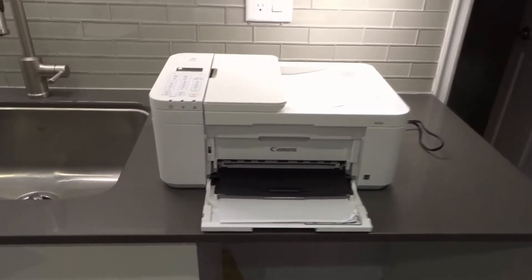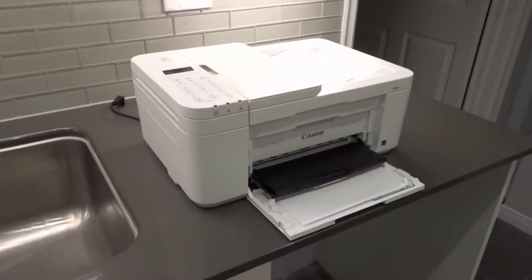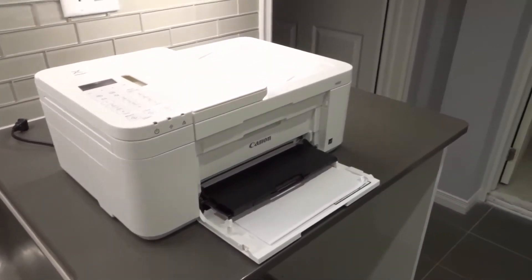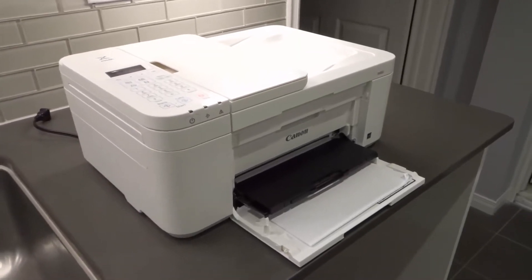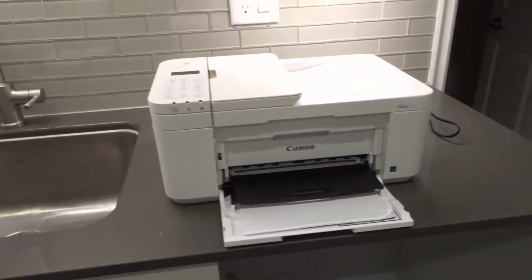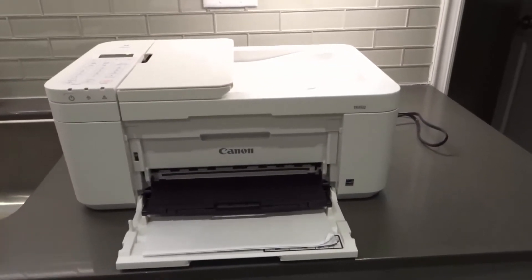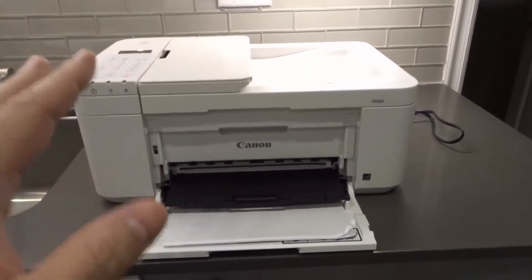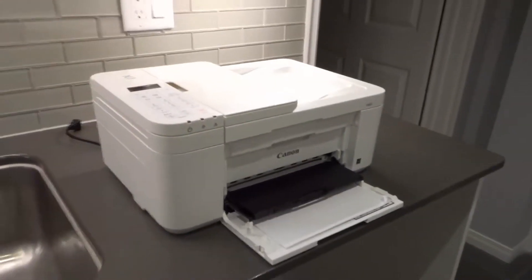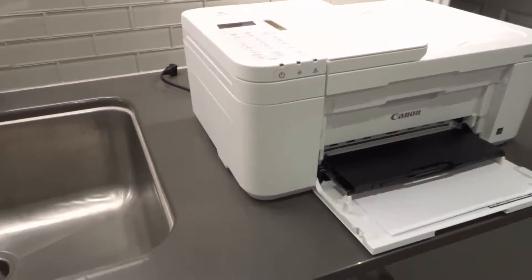Hey everybody, I'm here today to talk to you about a Canon Pixma TR4500 printer that is not responding. I'll be going over some easy fixes in this simplistic tutorial. If you have a Canon Pixma TR4500 series printer and it's not responding at all, this is the video for you. I'll be going over seven simple solutions and hopefully one of them will work for you.